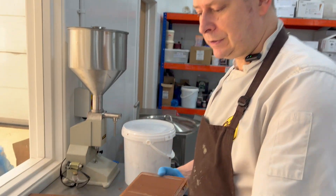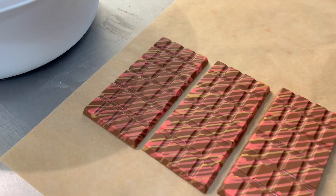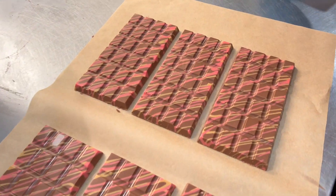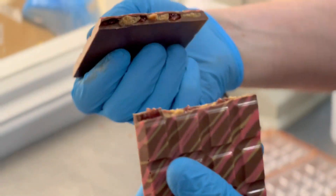We've just taken the bars out — they've been in the fridge for about 15 minutes. They're about to turn out. There we go. We'll have a try. Peanut butter and jelly. Done.